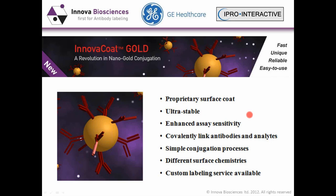So this is the Innova coat gold. It's a proprietary surface coat which provides ultra stability and enhanced sensitivity — I'll demonstrate data on that shortly. The covalent linkage of antibodies and analytes is quite unique in the industry, and the simplicity of the process makes it extremely easy to use for proof-of-principle early-stage R&D, and it's fully scalable up to manufacturing quantities.